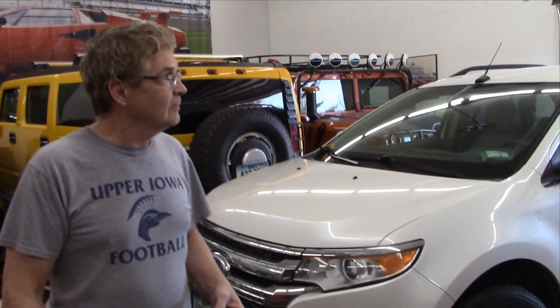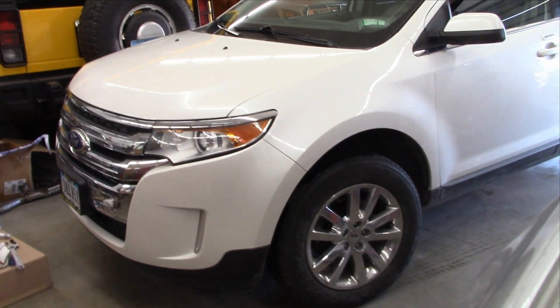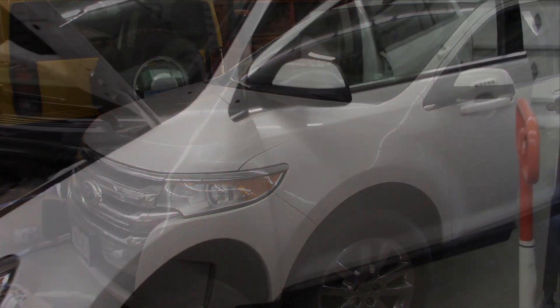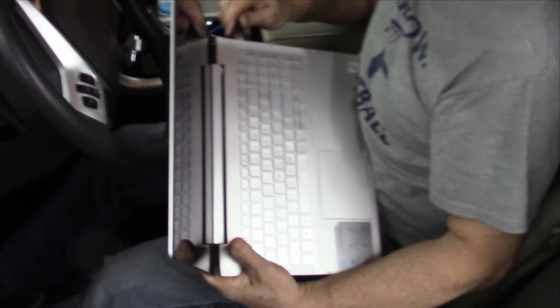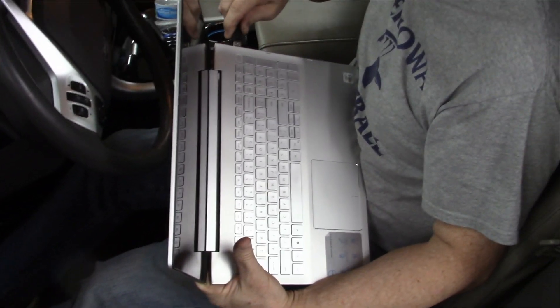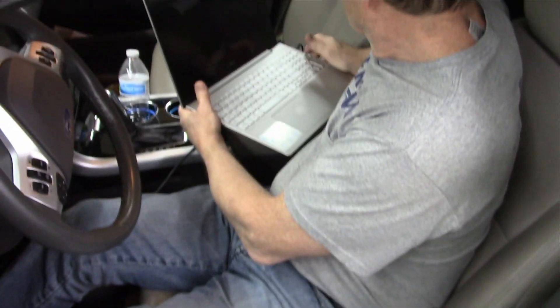Now we're going to check it out. Put a scanner on it and check out this wonderful white Ford Edge. What we got here is Jeff with his laptop and he's hooking up his ELM device to the Forescan program because we have an engine code and a light that's on.